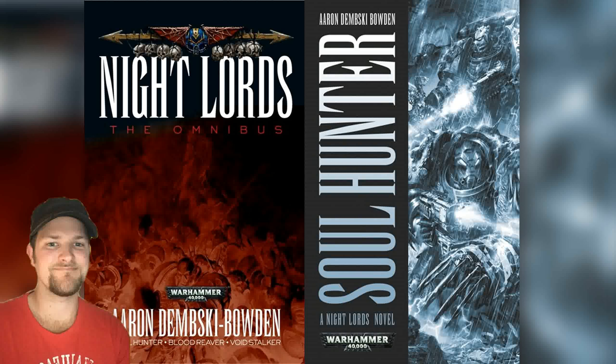Well, what can I say about this novel? It is written by Aaron Dembski-Bowden, and prior to this I had only read his other novel called Cadian Blood, which is the first 40K novel I ever read, and I totally loved that one too.